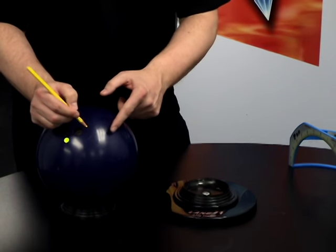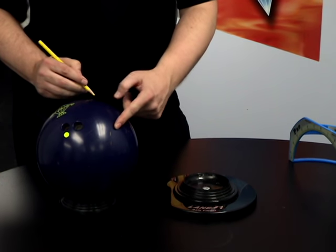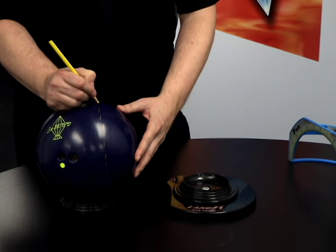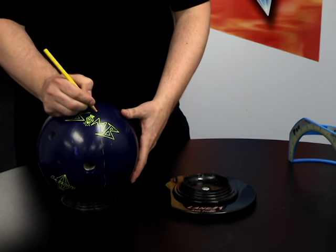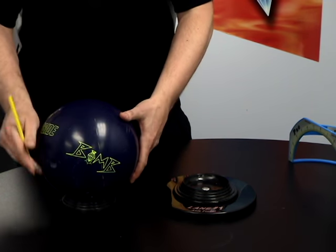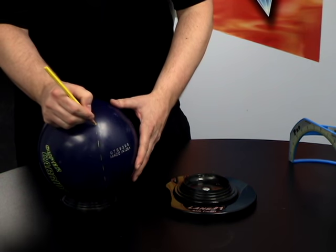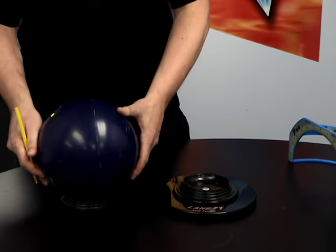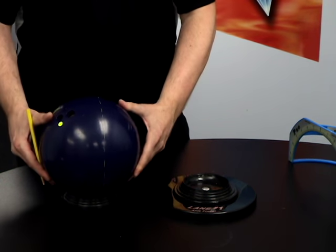What we're going to do is map out your track. You want to take the farthest oil ring from the fingers and the closest to the thumb and mark that all the way around the ball. Just keep going around until both sides meet. There you have it — that's your initial track of the bowling ball.